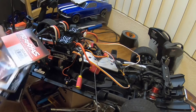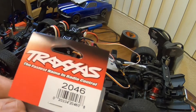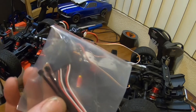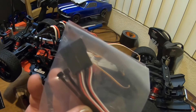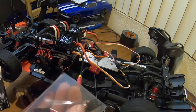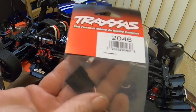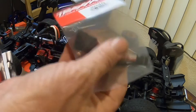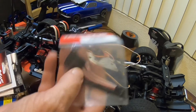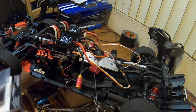Here's the Traxxas part number — it's a 2046. That's what I used for the Y connector. It plugs into the receiver and gives you two outputs. Traxxas uses this on their steering setups, and it works great to either run fans or split ESCs.